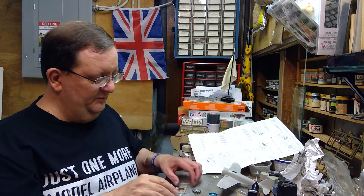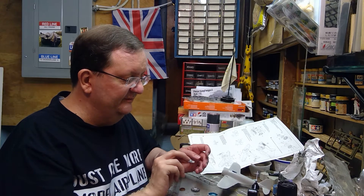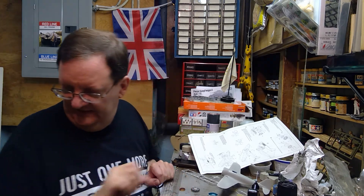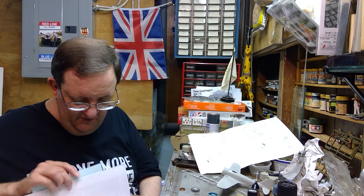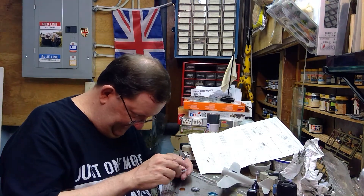Anyway, getting back to the build — I'm going to try putting the engine together. I know I've got a few broken parts on this. You can see these are like a starfish sort of thing on the engine, but some of them are broken and I don't think I've got the pieces floating around the box. I don't, so I'm going to attempt to put it on without them and see if it's obvious. If it's bad, I may have to come up with some tiny little replacement pieces.